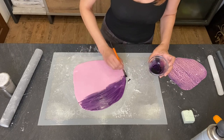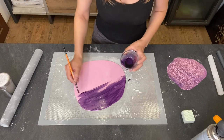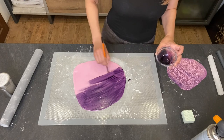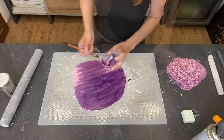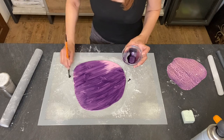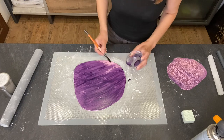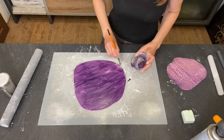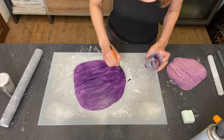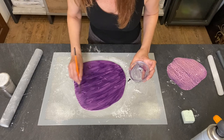I don't worry too much about how even the color is — it won't be that visible at the end. With an airbrush you can distribute the color more evenly, but I kind of like it when there's a darker shade in some places and lighter in others. I left it outside too long and the alcohol already evaporated.